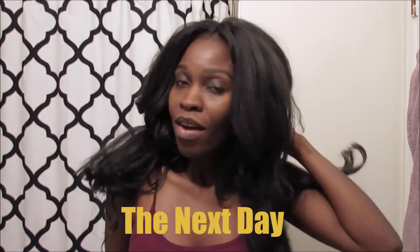Hey beautiful people, so my crochet braids are back and I was going for a low-maintenance style because usually when I have crochet braids I don't have to take care of it. But as you can see, I ended up using a curling iron to curl the ends of the hair and give it a bit of body — I didn't want it super bone straight, just wanted to give it a bit of body.